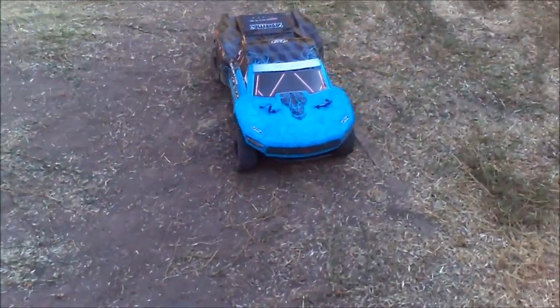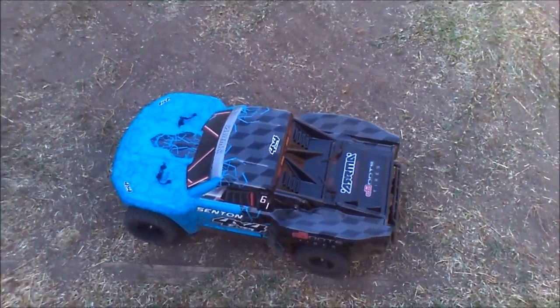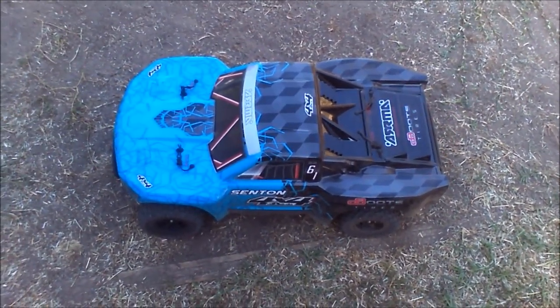Well, that nickel metal didn't last very long — got about 6 minutes or so of drive time. But anyway.